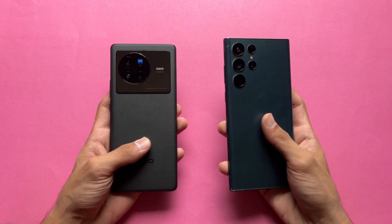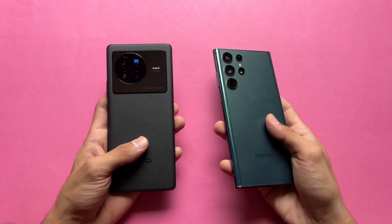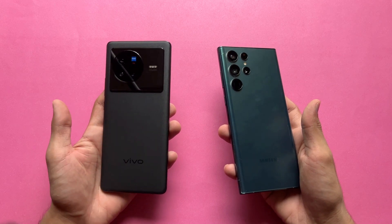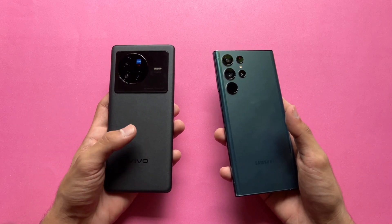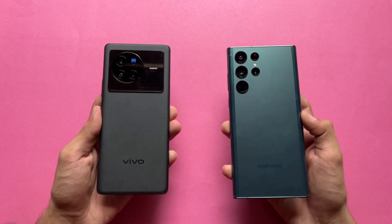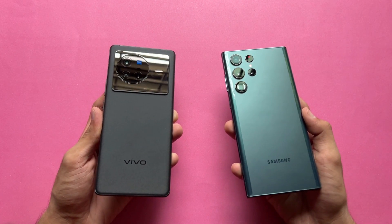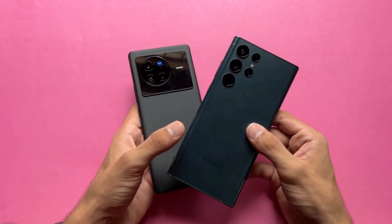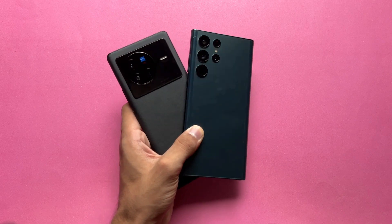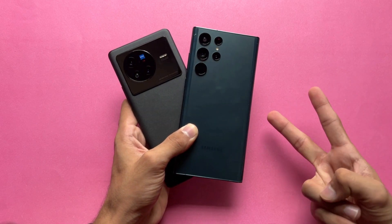The S22 Ultra has a 5000mAh battery with 45W fast charging but does not include a charger in the box. The Vivo X80 has a 4500mAh battery with 80W fast charging, and an 80W fast charger is included in the box. Thanks so much for watching this speed test comparison between the Vivo X80 and Samsung Galaxy S22 Ultra. Let me know your thoughts in the comments, subscribe for daily tech videos, and follow me on Instagram and Twitter. Peace out!